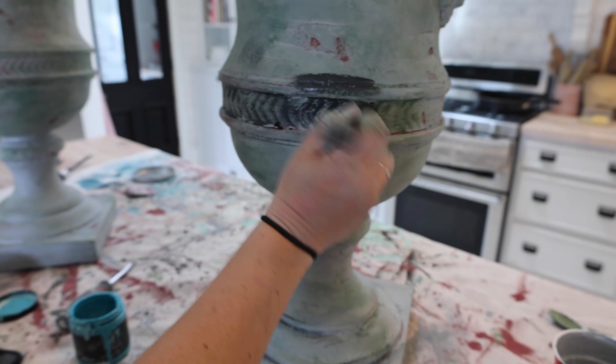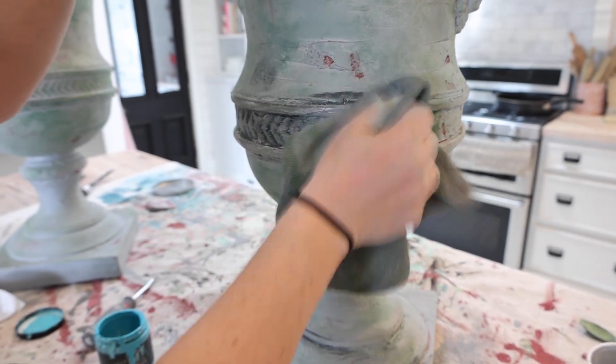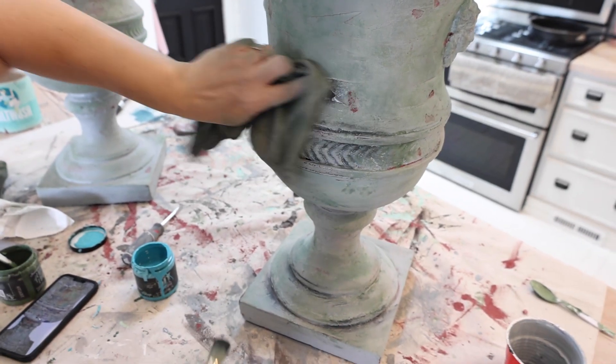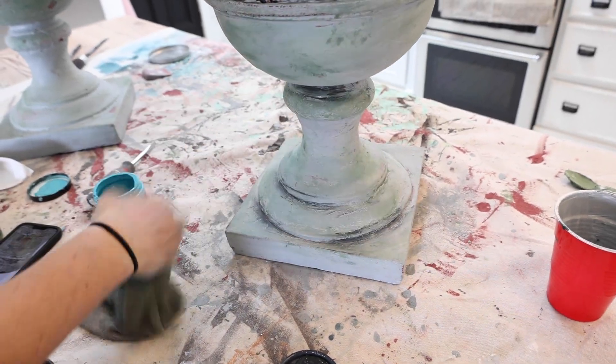I'm getting down into the detail with this gray — I'm almost using it like a wax but wiping it back right away, so it's just sticking down in the cracks. I needed some depth; you needed the magic of the gray.